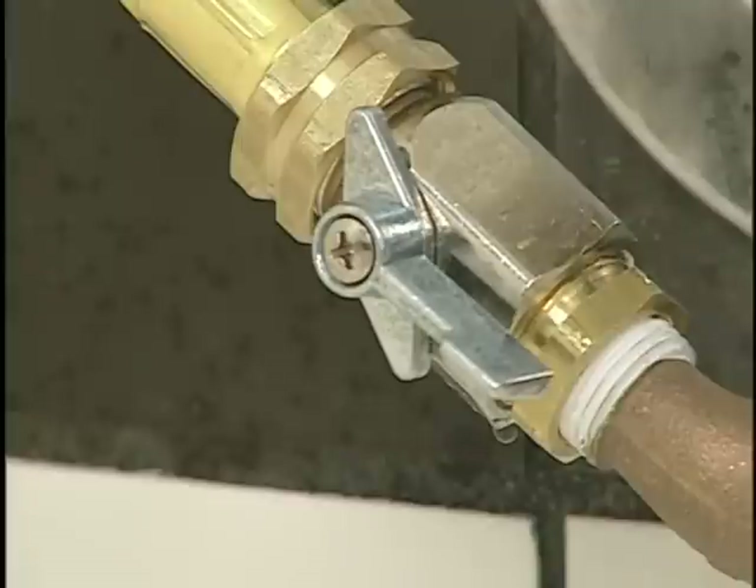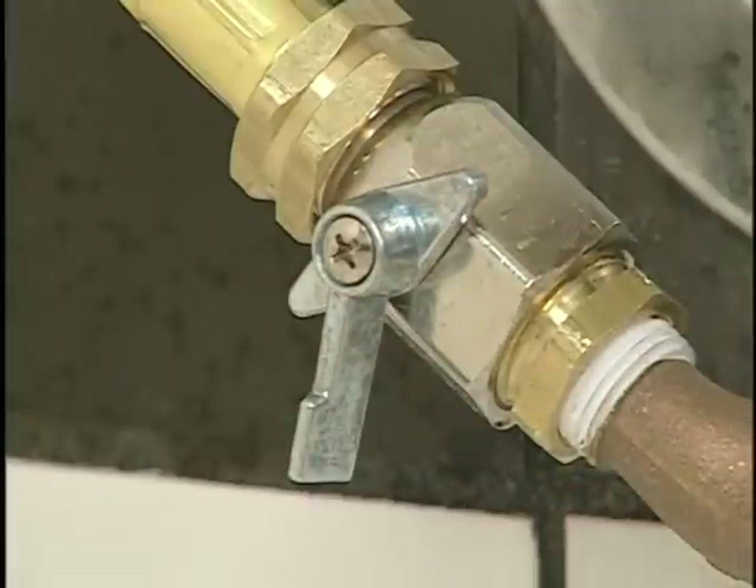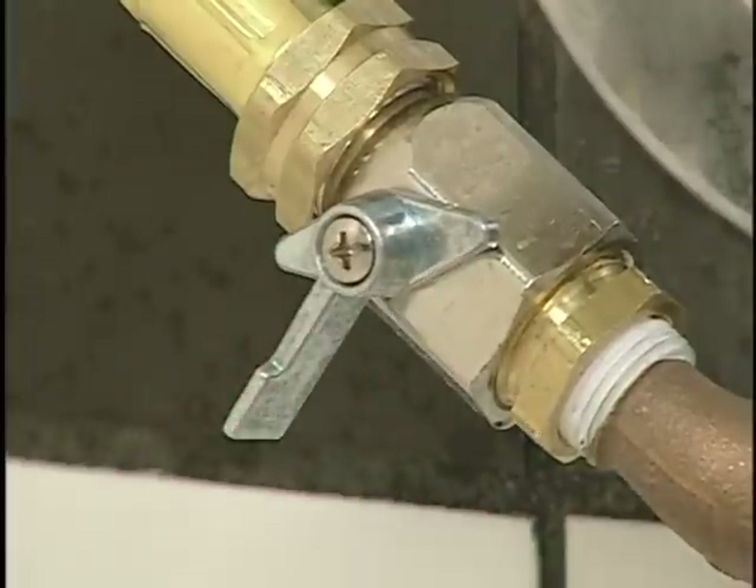At any time during the bathing procedure, the water flow can be turned off or reduced by using the flow control valve. This valve should be used only as a temporary shut off or reduction in water flow.